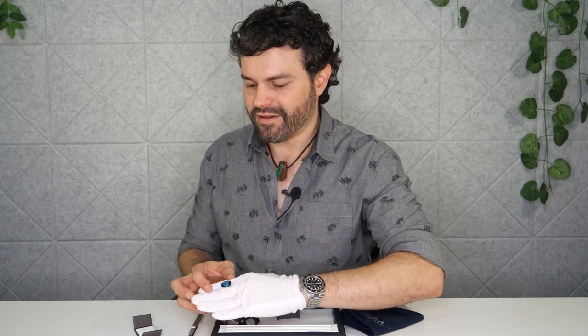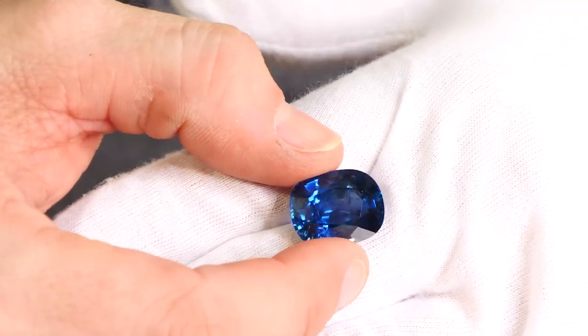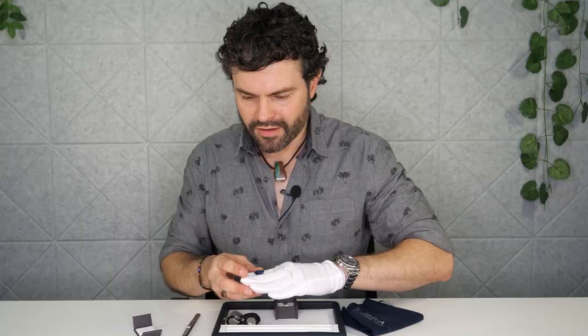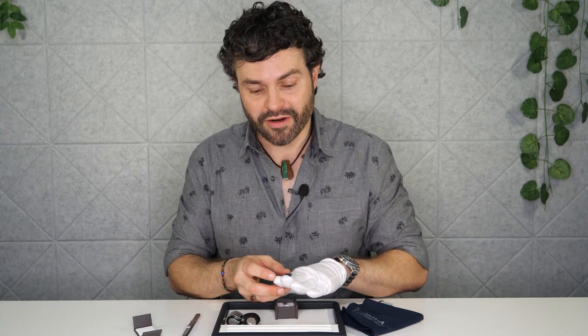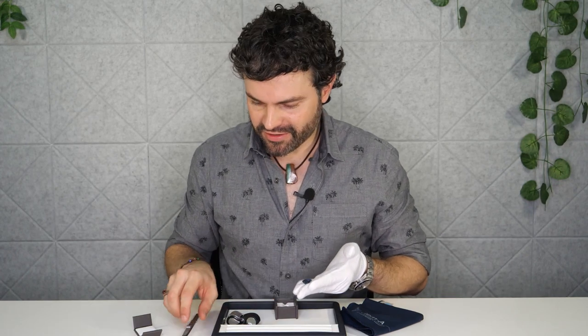Look at that — that's a spectacular piece. Now this one is actually also apparently unheated as well. So that actually takes it one step above just the regular heated stones.